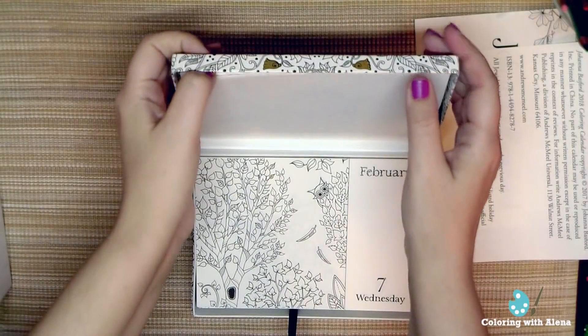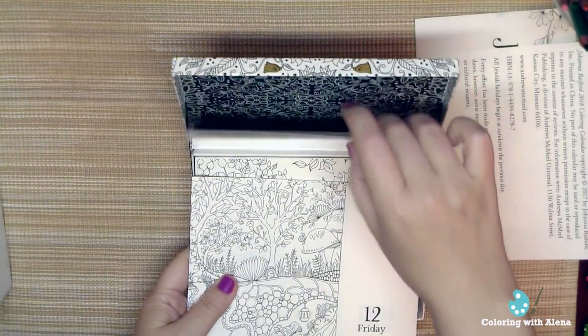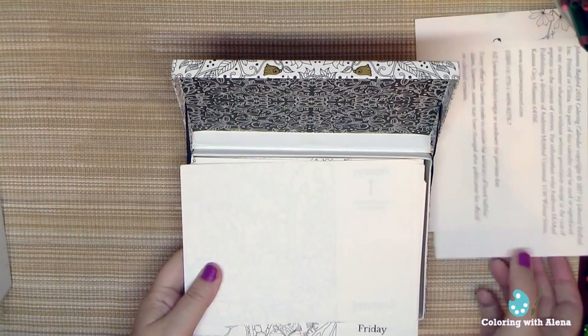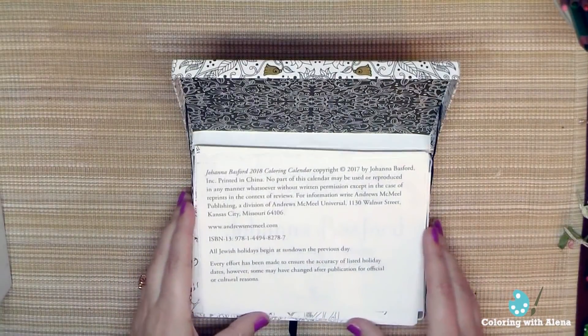Here I have some pages for coloring tests or for some important notes. I'll leave a link in the info box below if you're interested in adding this box to your Christmas gift list. And — do you already have your Christmas preparations started?